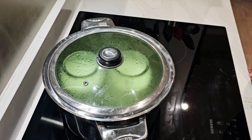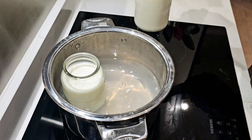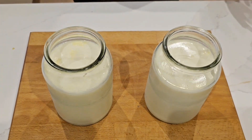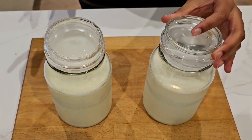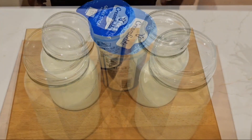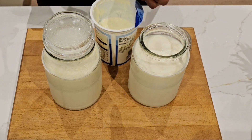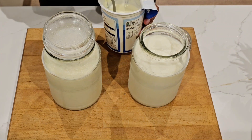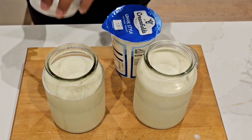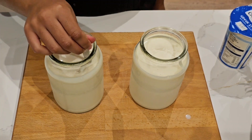After the water has cooled off, it's safe to take out the jars. Leave them out for 10 minutes at room temperature. Remember, your starter should be at room temperature before use. Once it's cooled down, add two tablespoons of Greek yogurt or whatever starter you have. Give it a good stir.